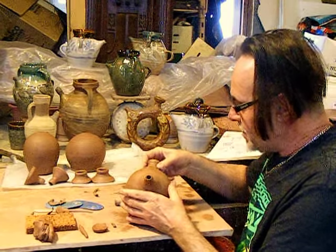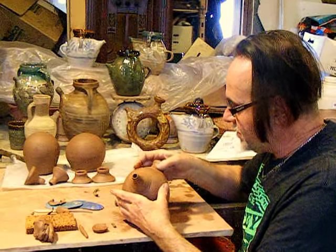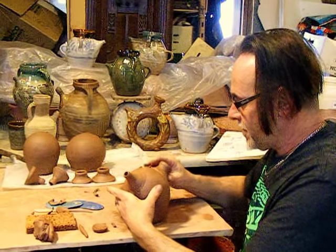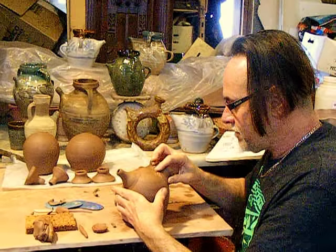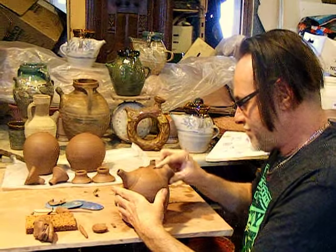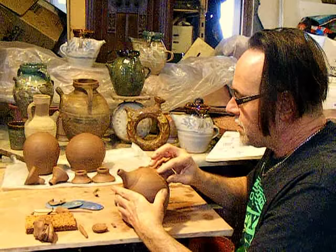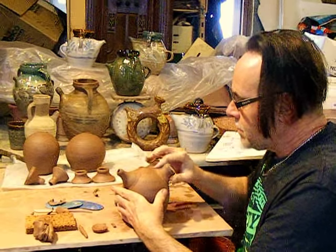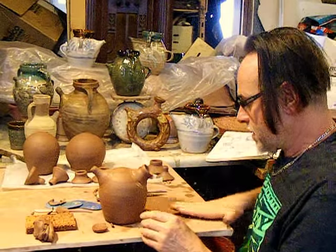These were cut so the first spout fits right on here. It's probably good they did sit and stiffen up a bit — otherwise we might be pushing in the side of the pot. And that coil thing worked on the first side.